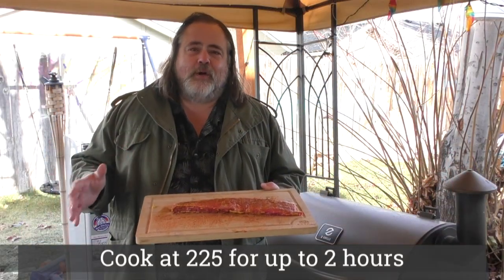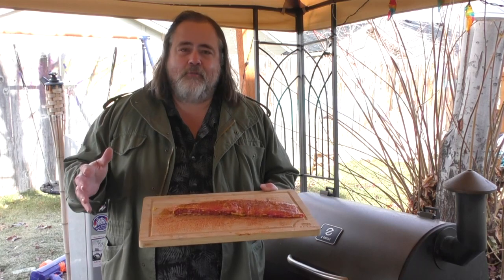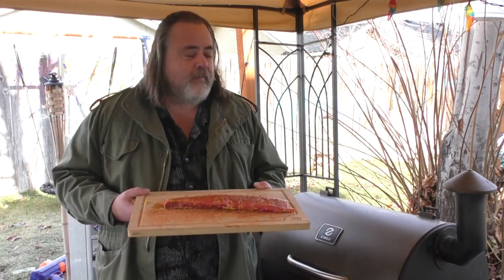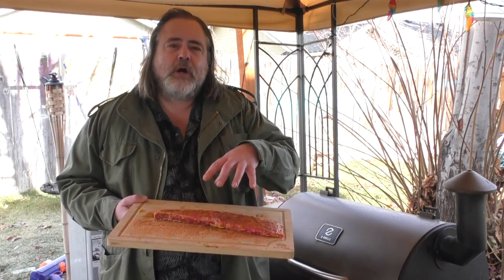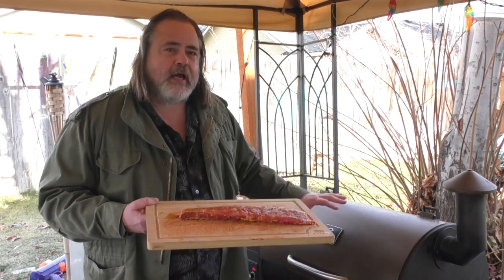Sometimes cooking in Boise, Idaho requires a coat, and I'm wearing it. So we're going to put these ribs on the pellet smoker at 225 for about an hour and a half, two hours, bone side down — in other words, bone side onto the grill.